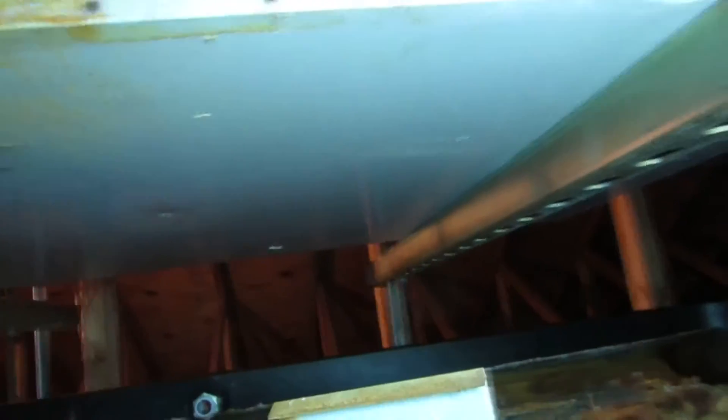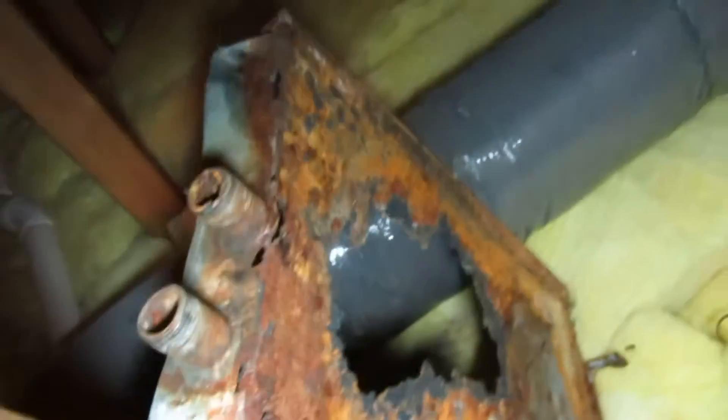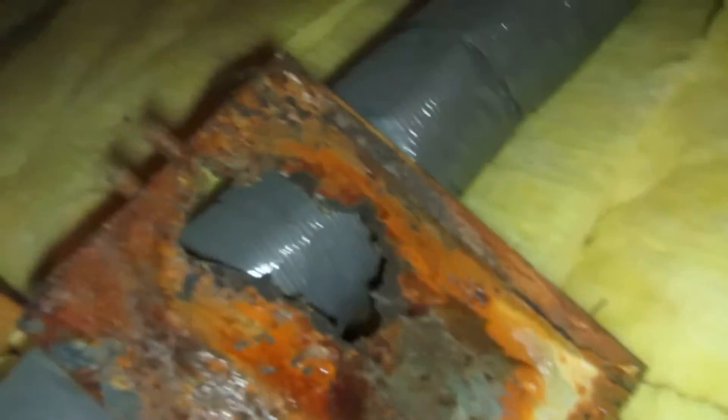It looks fine. Look at this pan though — took it apart, just fell apart. Just yanking on it, look at that. Got the new one. No pan in there anymore. There's the old coil — it's a little too dirty inside. New coil, pretty neat.